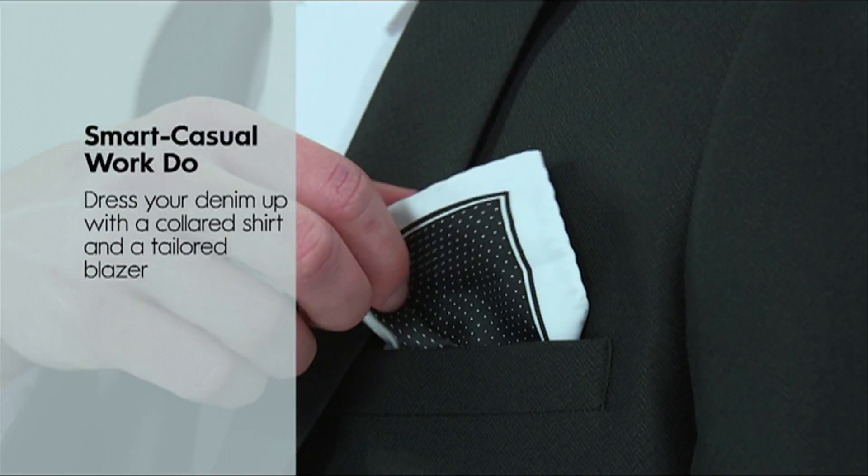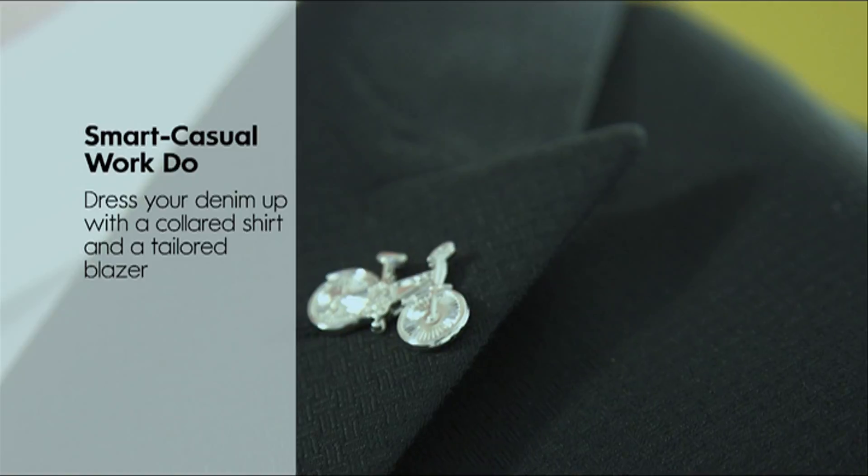For a playful element you can add a quirky piece such as a detailed pocket square or a lapel pin, and there you go — you have your smart casual work do.